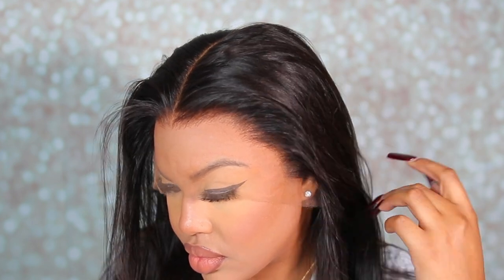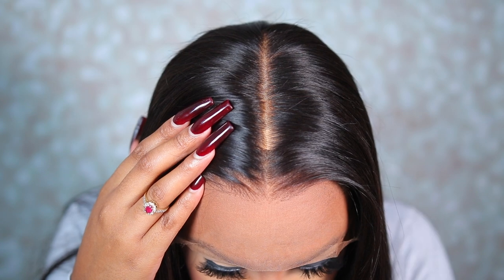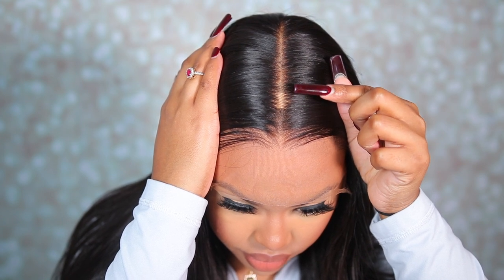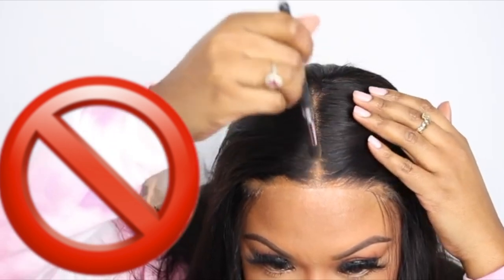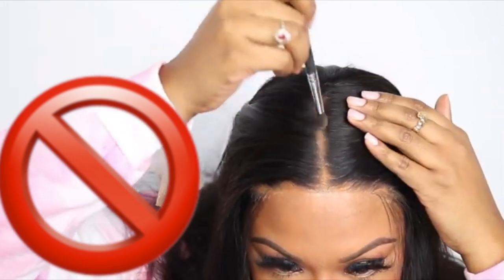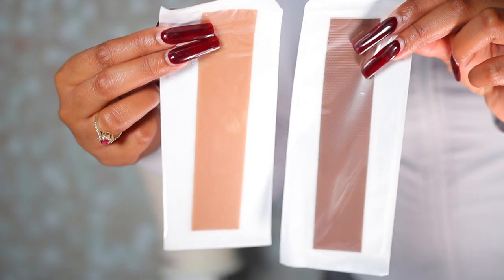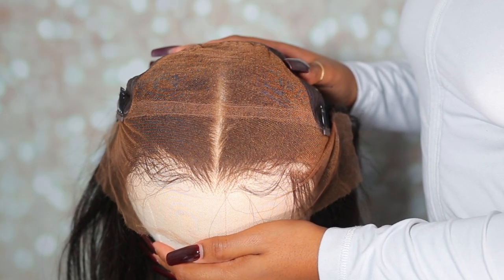For girls like myself that do not like doing bald cap, fake scalp, or any of that extra stuff — it's just time consuming. Under all my wigs you'll find a regular wig cap, and on a regular day I'd take some concealer and go back over that line. But it's usually visible, and concealer gets on the hair and is very hard to clean up. Thanks to Hair Vivi for now releasing their True Scalp Tape, I don't have to go through that anymore.